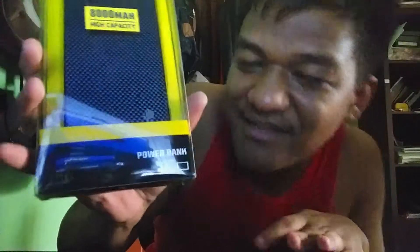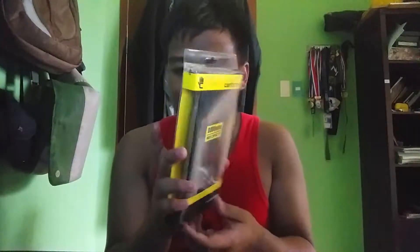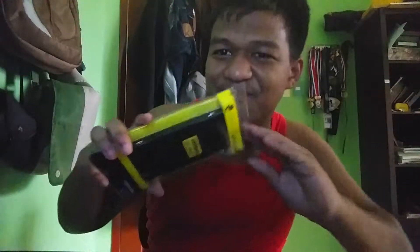It's 8,000 mAh high capacity, so this is just something else. This is the power bank — you can charge any gadgets, you can charge anything. You can see the branding on the box. Let's just unbox this right now.